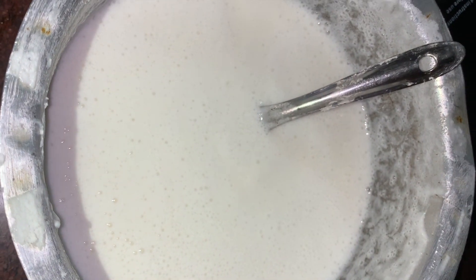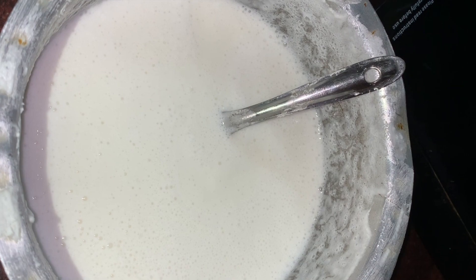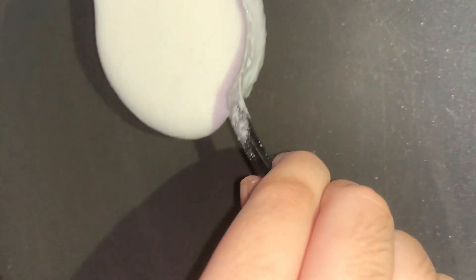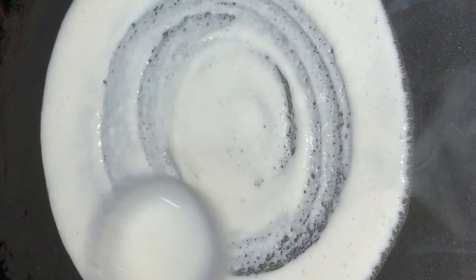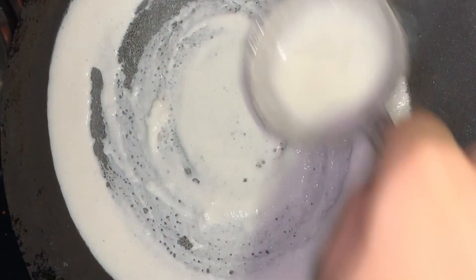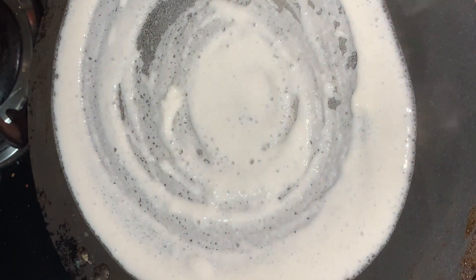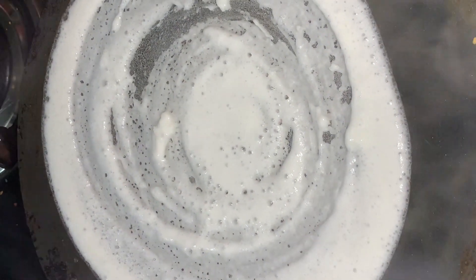For making the dosa, we have used ready-made batter. We will mention dosa batter's ingredients and procedure to make it in the description below. Spread the batter on the pan as shown in the video and try to make it as thin as possible. Remember to keep the flame between low to medium or else the dosa might get burnt. Also just to mention, we are using a non-stick pan.